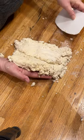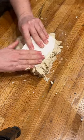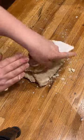Shape it into a rectangle. Fold it, press it out again. Fold it again, press it out again. Fold it again.